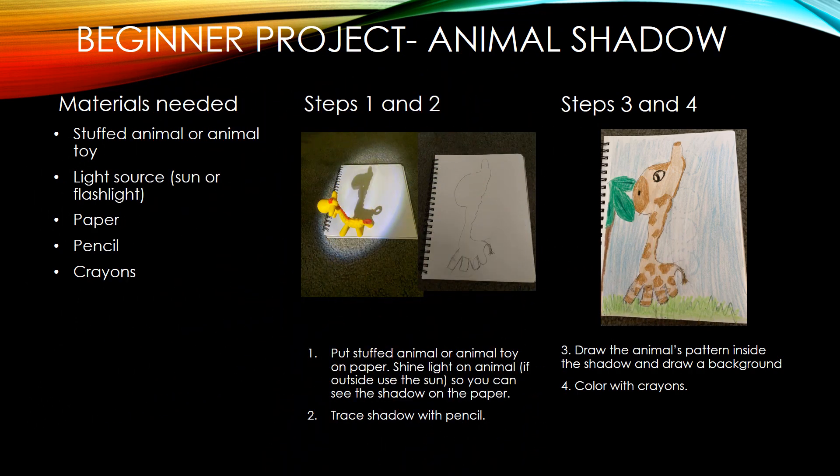For the beginner project, you're going to need a stuffed animal or animal toy, a light source like the sun or a flashlight, paper, pencil, and crayons. You're going to put the stuffed animal or the animal toy on the paper, and then you're going to shine the light on it. Or if you're outside using the sun, you're going to position it so you can see the whole shadow of the animal on the paper. Then you're going to trace it, and then you're going to draw the animal's pattern inside the shadow. If your animal does not have a pattern, like if it's an elephant, it's okay — you're just going to add more details in the background. And then you're going to color with crayons.